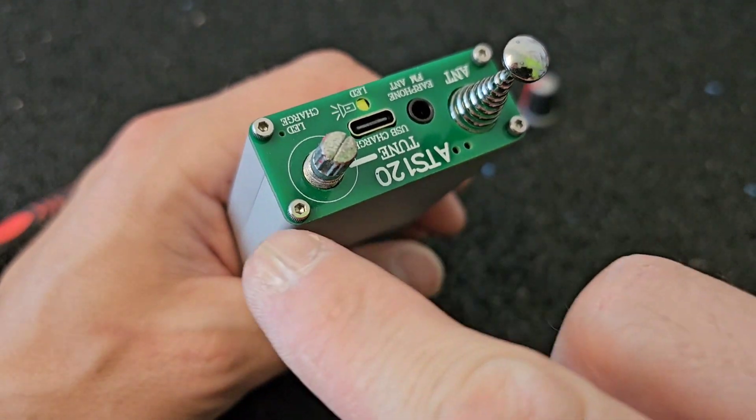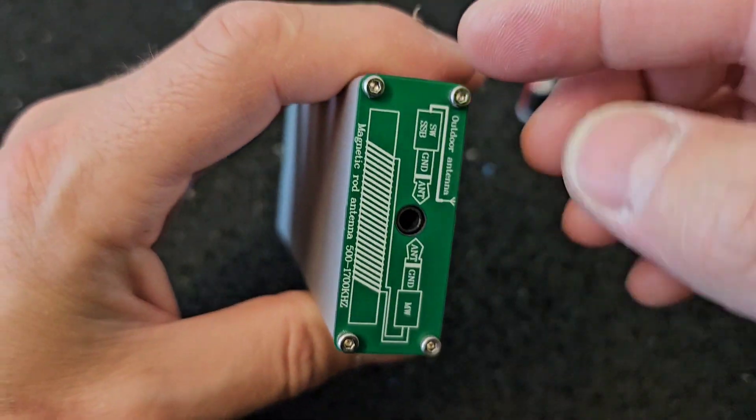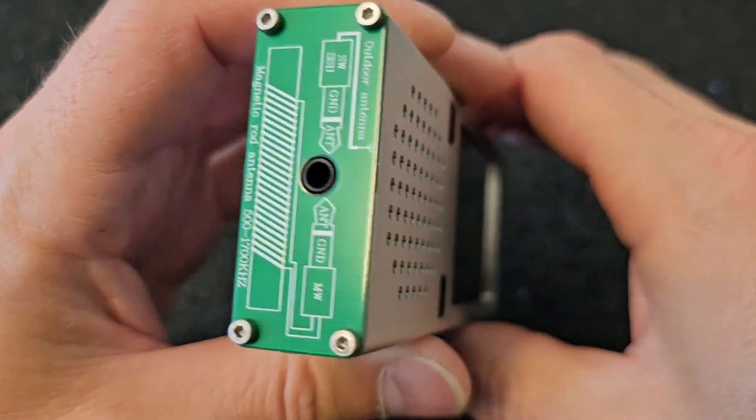To open this receiver we need to remove 4 screws on the top plate of the receiver and also 4 screws on the bottom plate of the receiver.